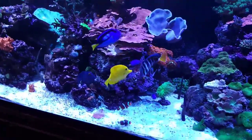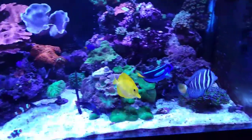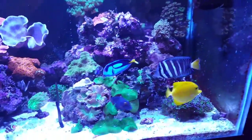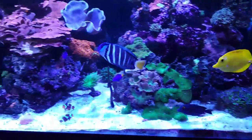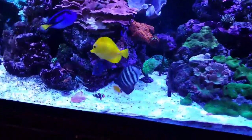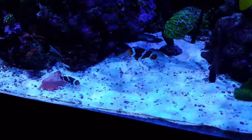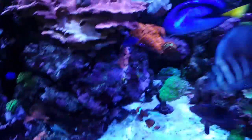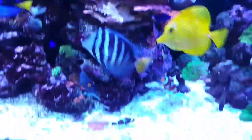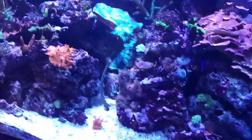Those are four different kinds of tang fish right there: there's the kole tang, the yellow tang, the blue hippo tang, and the sailfin is the one with the black and white stripes. There's some clownfish.